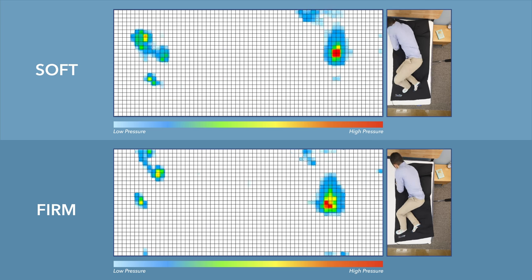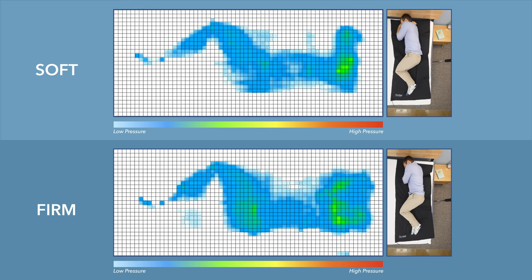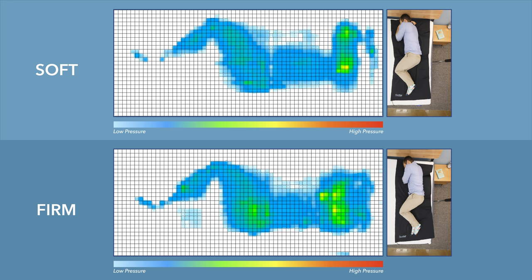Rolling onto my side is where you start to see some differences. Firm mattresses are not going to be great for side sleepers because you will have some pressure points forming. On the pressure mat, while I'm on the firmer side, there is some higher pressure at the shoulder area — over time that can cause you to feel jammed up. If you are a strict side sleeper who needs to sink deep into the mattress, I would not recommend firmer mattresses. Stick to the softer side of the SweetKnight.